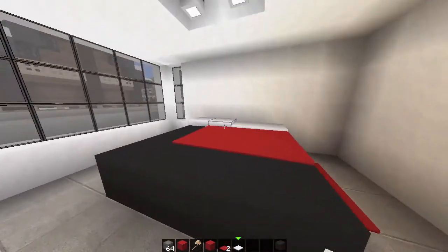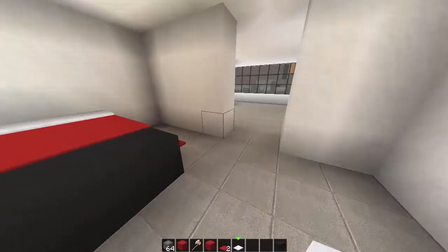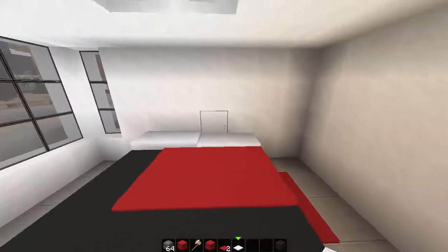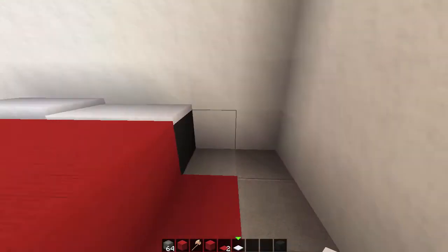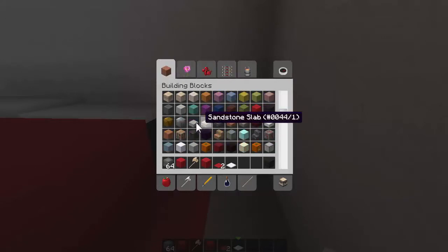So we've got our little bed happening. We've got our pillows and we've got our lights. Now there's a lot of things we can actually do in this room itself. Usually people have side tables - it's all good in theory and everything like that, but we're going to change it up.